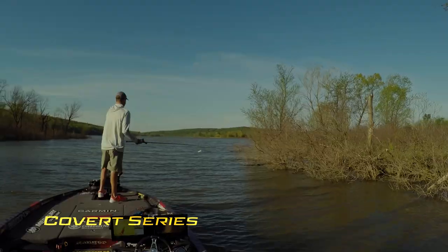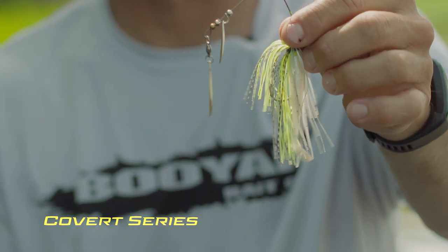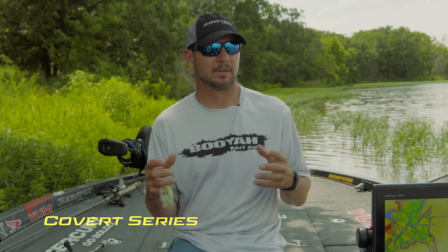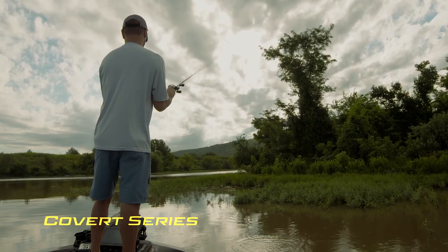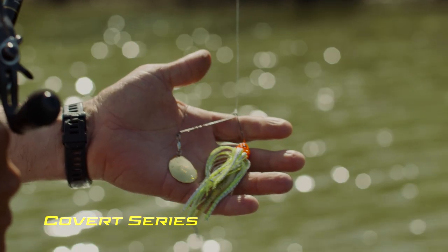In bright sun, I'd probably throw a double Colorado — double gold or nickel gold. But today we have a little bit of clouds, so I'm throwing a red kicker, and the water is pretty dirty. Every scenario is different, and that's what makes every Covert spinnerbait special.